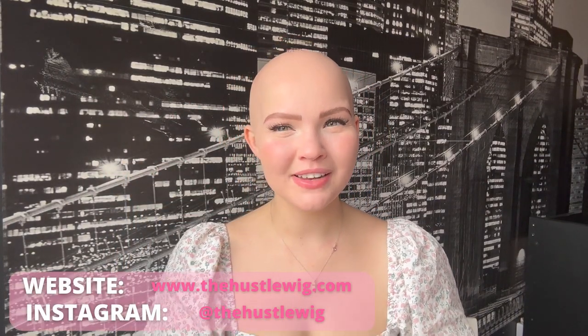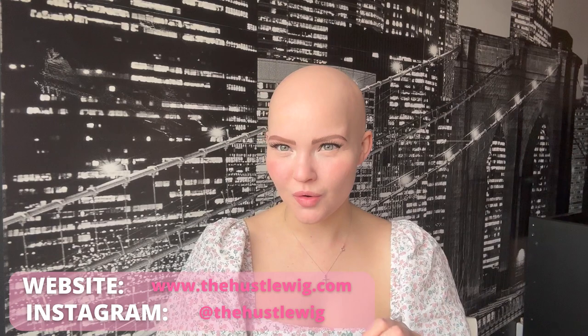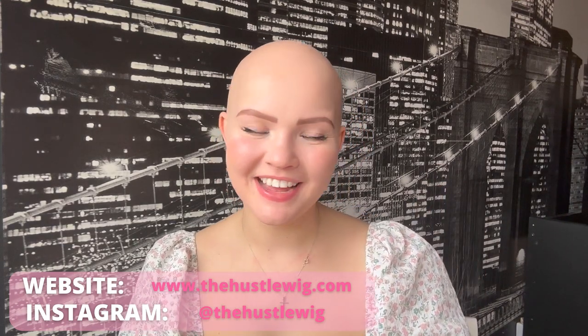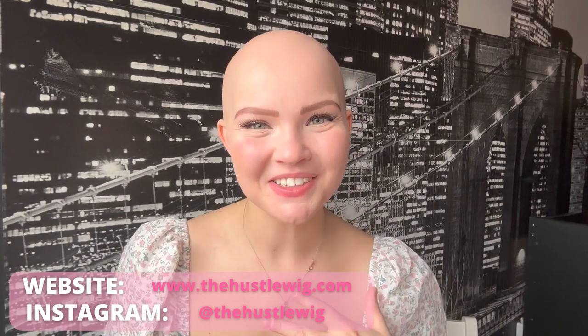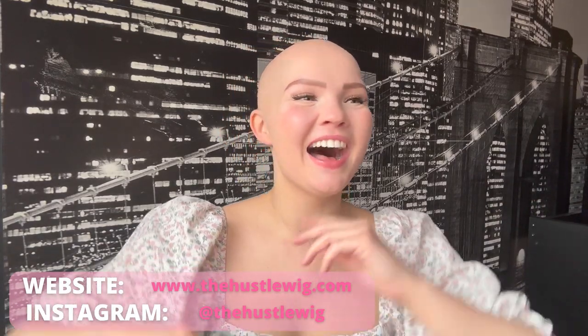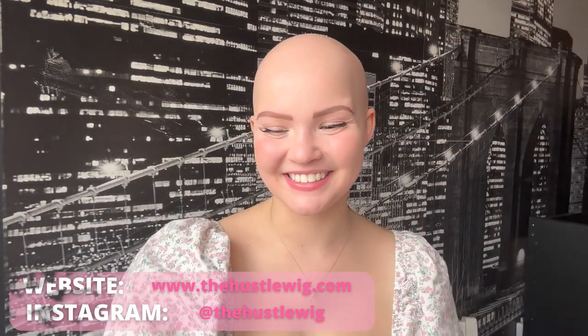The Hustle Wig is a company based in the US — I believe they're located in New York, but don't quote me on that. They create hat falls, which are also called their hustle wigs, designed for hustlers on a day-to-day basis. I love the name, it's so clever — but let's get right into it.